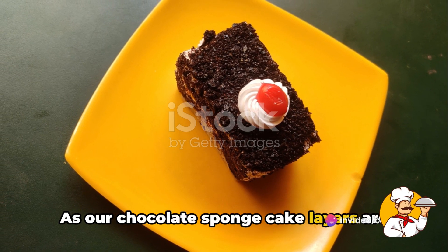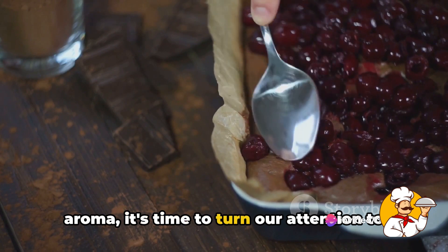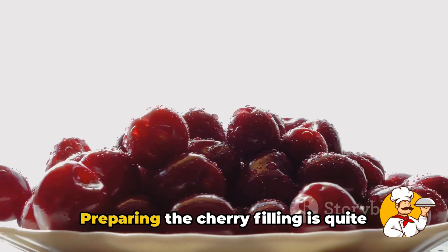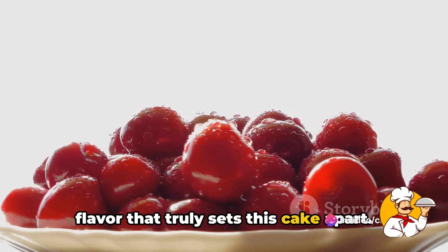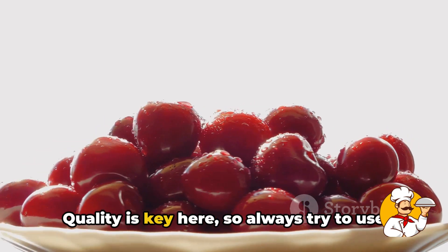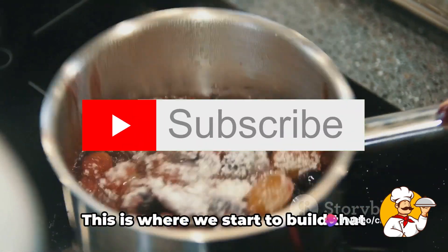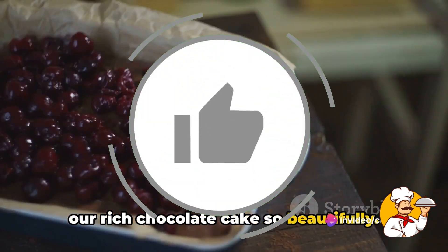As our chocolate sponge cake layers fill the kitchen with an intoxicating aroma, it's time to turn our attention to the cherries. These little red gems are not just a garnish, but the beating heart of our black forest cake. Preparing the cherry filling is quite straightforward, yet it brings a burst of flavor that truly sets this cake apart. We start with fresh cherries, pitted and ready to go. Quality is key here, so always try to use the freshest cherries you can find.